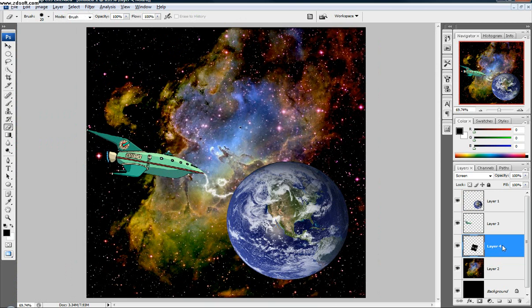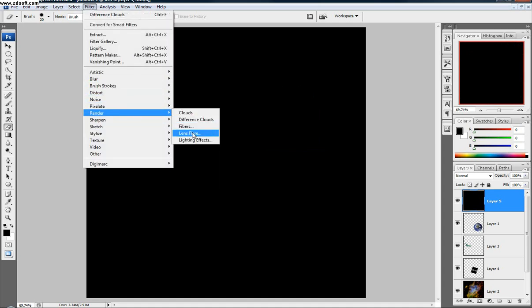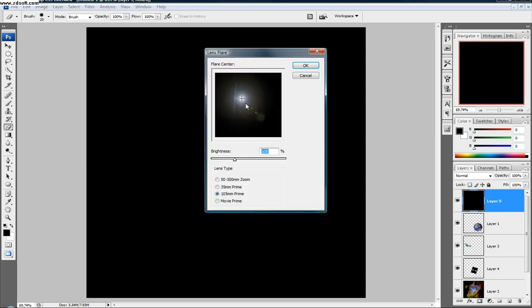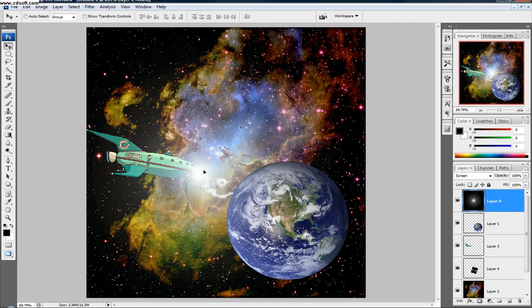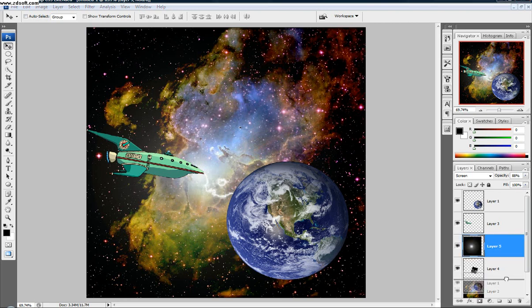One more thing: we're going to make a new layer and fill it with black. Then go Filter, Render, Lens Flare. I like the 105mm prime — that looks pretty good. Make sure it's pretty much in the center, then click OK. Then go back to Screen blend mode. Now we have this lighting effect right there. Move it right over the spaceship — again, I want this below the spaceship layer. You can see the before and after: it's kind of shooting down a little bit more. Then put the earth layer back.